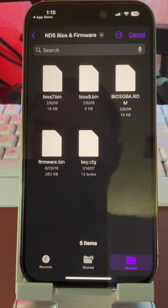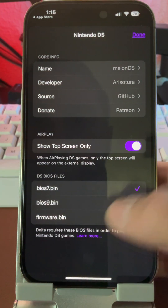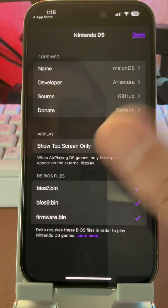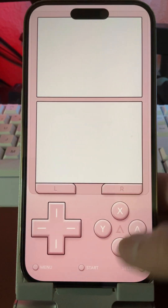Make sure you put the firmware files into a folder, then plug them in one by one: BIOS 9 and firmware. That's really it. Once you've done that, you'll have access to DS games.